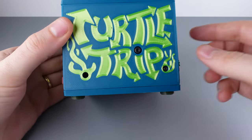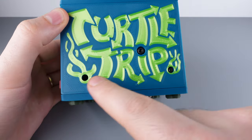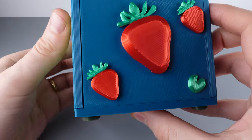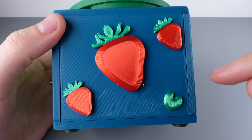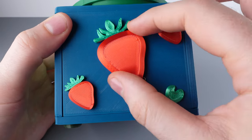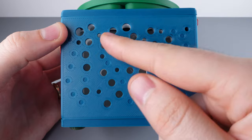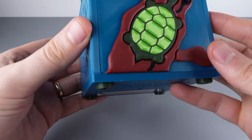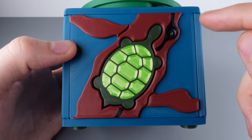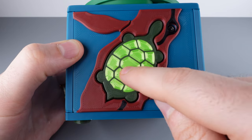Let's get acquainted with each of the sides. On the Turtle Trip side we have a screw, a hole, and a small LED light. On the strawberry side there are three strawberries with a little green tip, and some of the strawberries move around. Another side has a lot of holes — this is the bubble maze. The turtle side shows the turtle hanging out on a log, with a screw and the turtle itself feeling like a button, along with two loose side pieces.